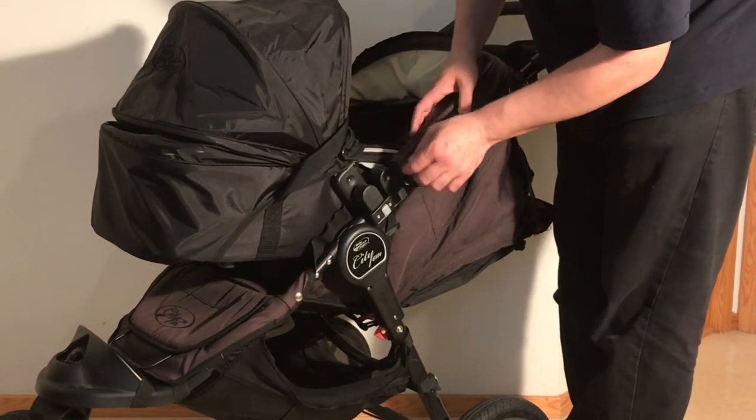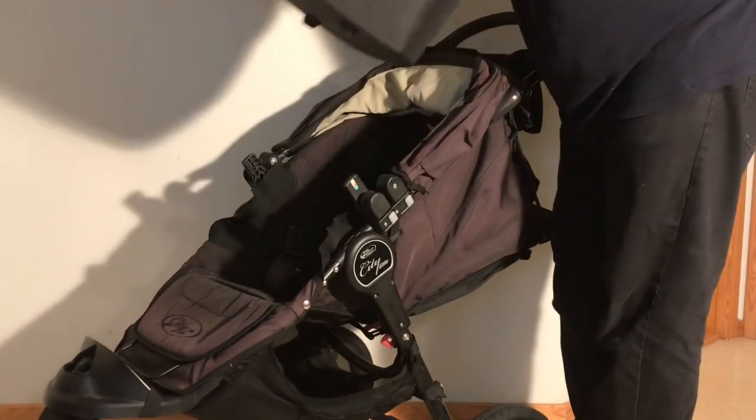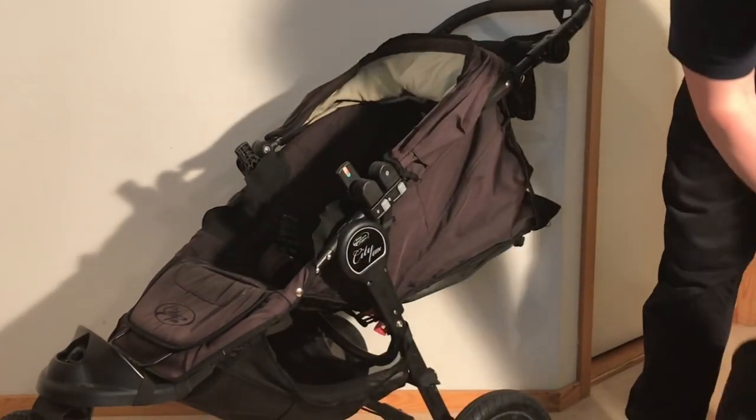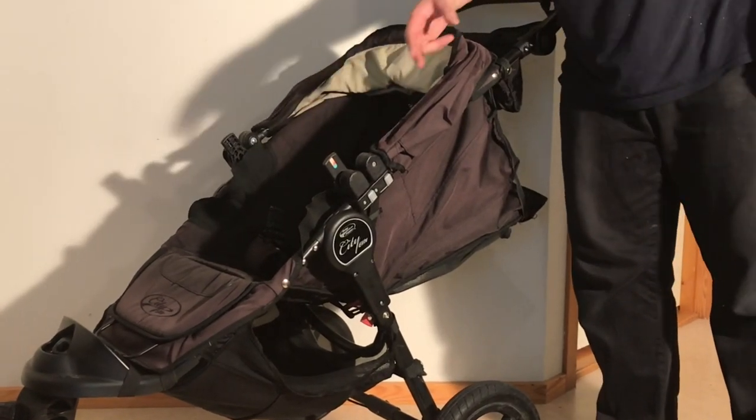In order to remove the bag, there is a little gray lever here — you just lift up on those and you can pull it right off the adapters. Make sure that the part of the adapter that protrudes upwards is on the inside facing of the chassis in general.